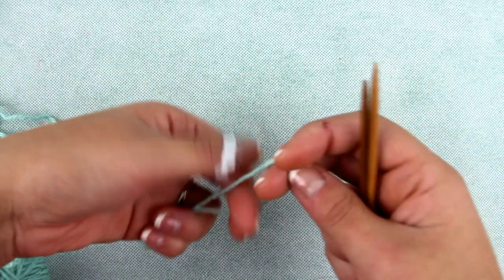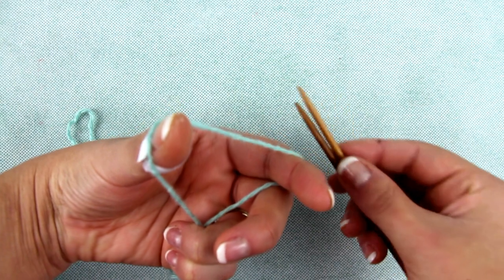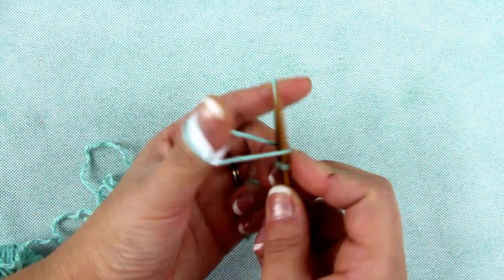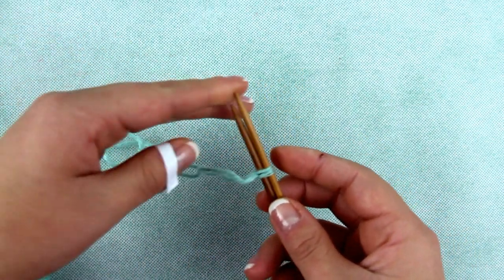We begin with simple casting. Make a loop on your fingers, go from up with both needles, then pick the left thread, then pick the right thread and pull. Repeat the same until you cast the required amount of loops.